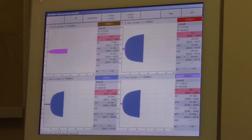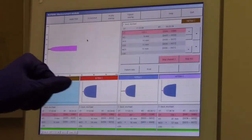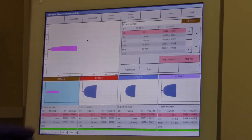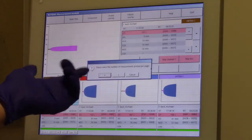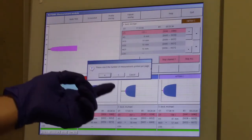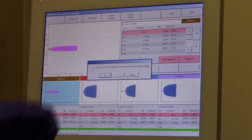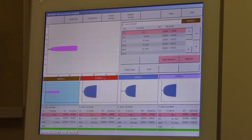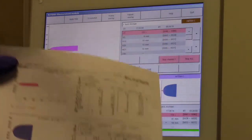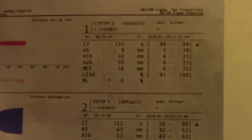We have now returned as the minimum run time of 30 minutes has elapsed. To print out the results, touch any of the parameters on screen. Once you are taken to the following screen, press print. You have a choice to print the results of all 4 parameters on individual pages or all 4 on a single page. In our case we will print out on a single page. As you can see, you have the results of all 4 parameters on a single page.